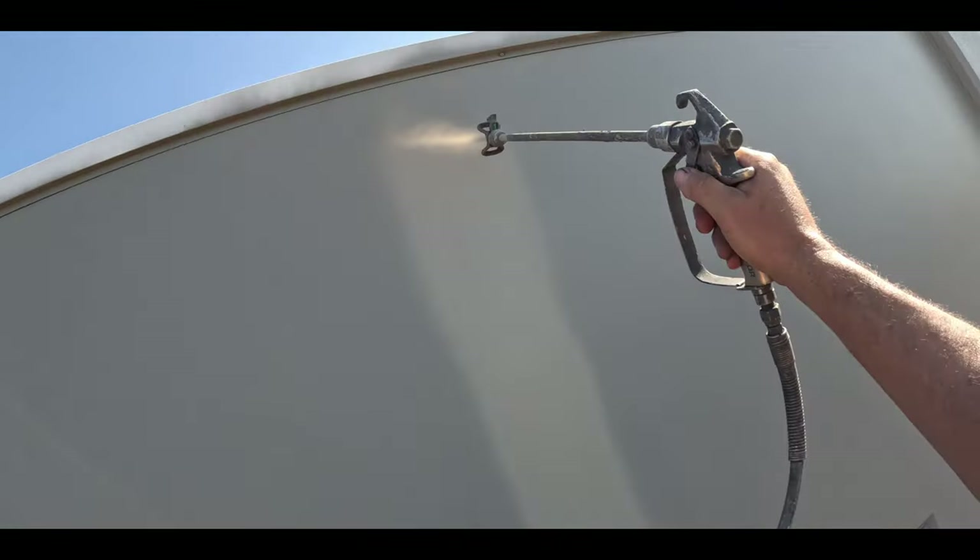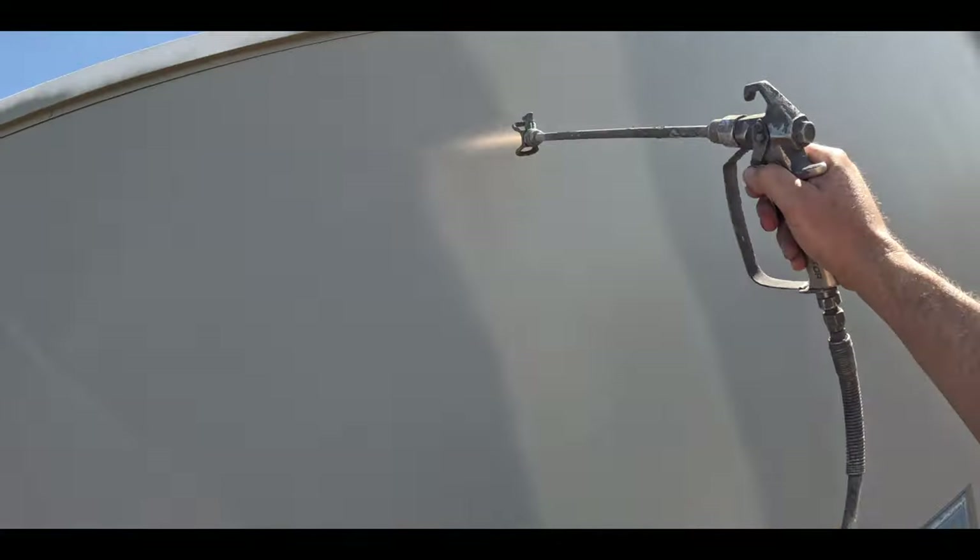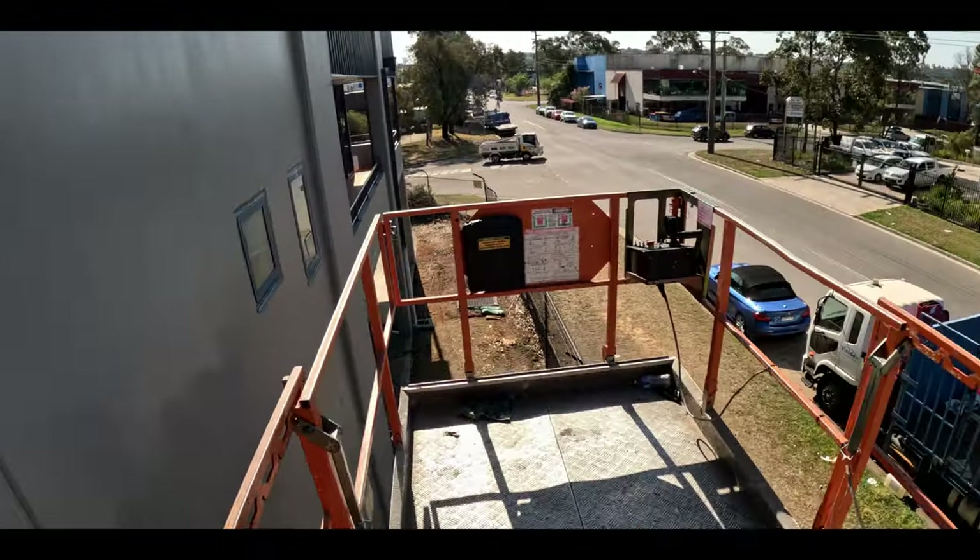For the top coat, I used the same tip size 415 low pressure tip, and I used Veda for two coats of paint on top of the undercoat.